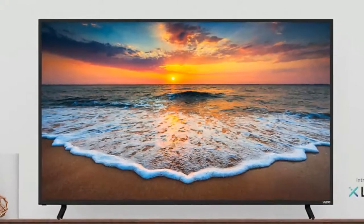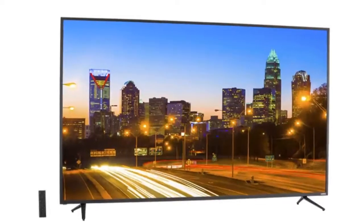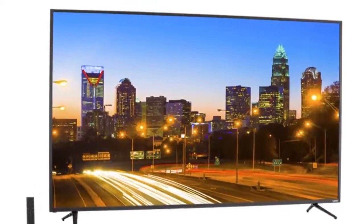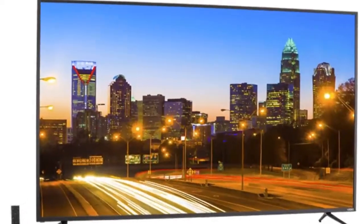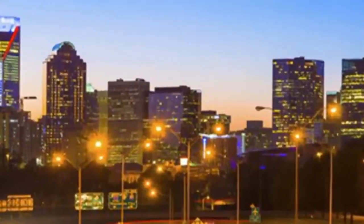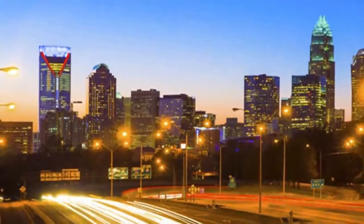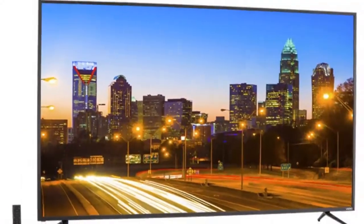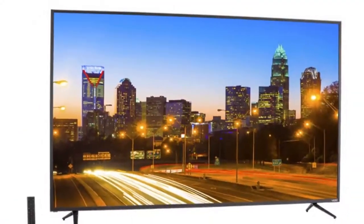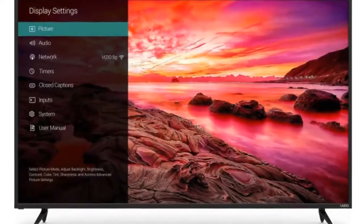Vizio E75 E3 E-Series. Vizio's position as the number two TV brand in the U.S. is built on a foundation of cheap — they'd probably prefer inexpensive — TVs that far outperform their price points. In recent years, the company has perfected its techniques to the point where its M-Series and P-Series models no longer offer great performance for the money; they just offer great performance.